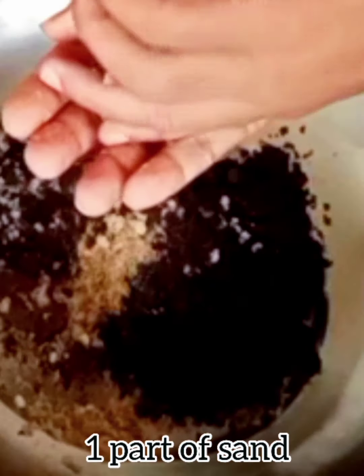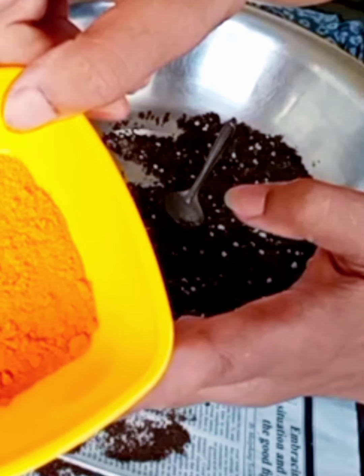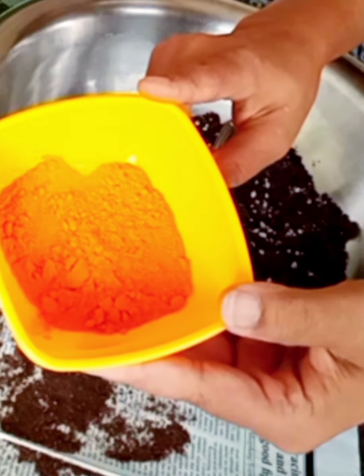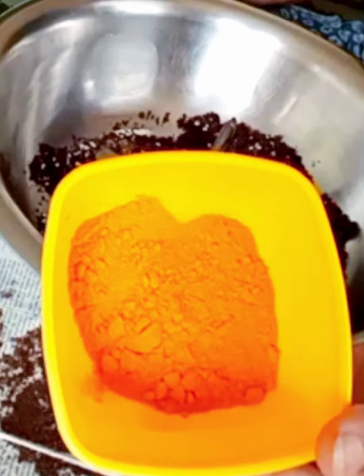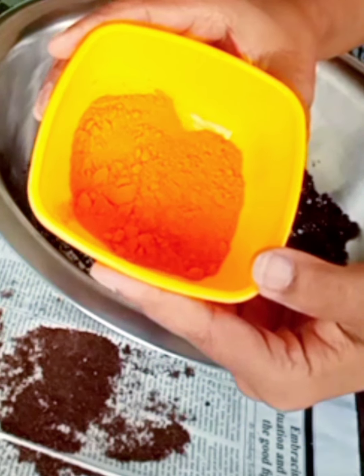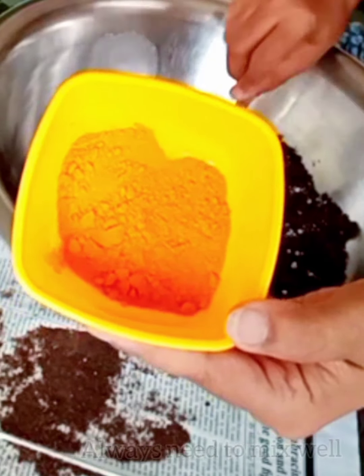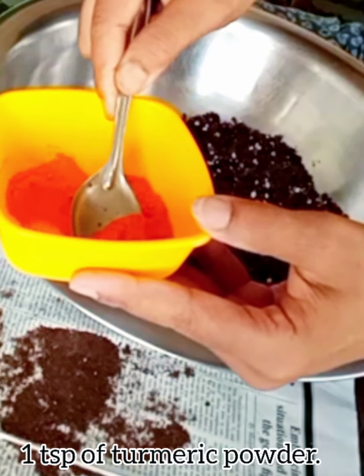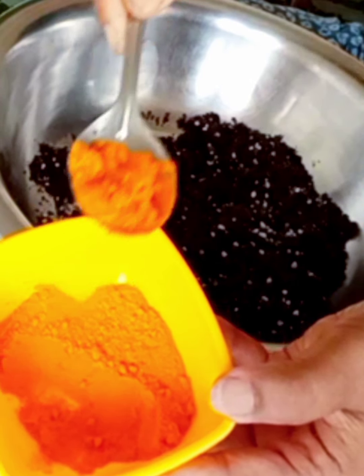Here I am using half a teaspoon of turmeric. I use turmeric in the soil to repel unwanted insects and to protect the roots of the succulent against several types of fungal diseases. We should add turmeric while repotting any kind of plant.